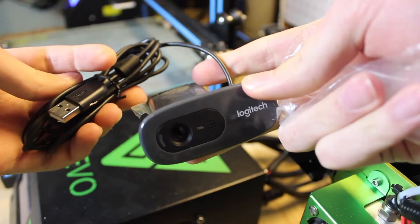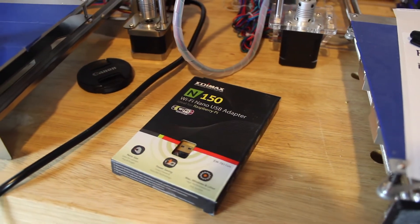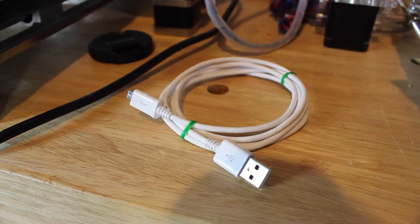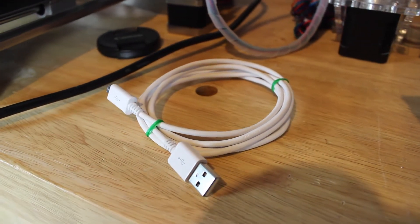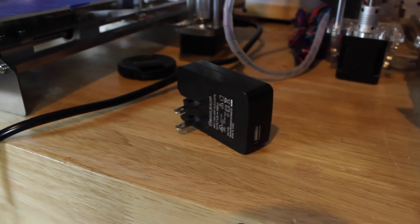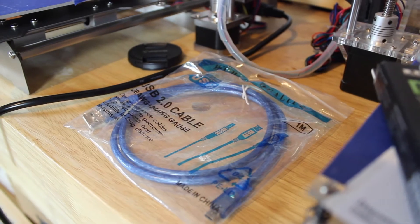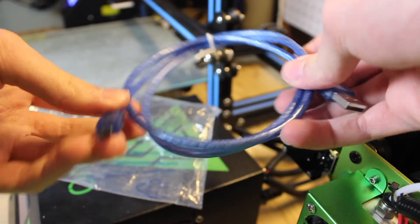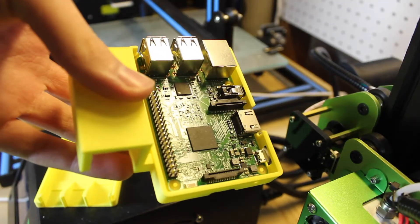You're going to need a micro SD card to put the operating system on and insert into your Raspberry Pi, also a micro USB power plug to feed power into it. I use a USB Wi-Fi card, and of course your 3D printer and the USB cable that connects to it.